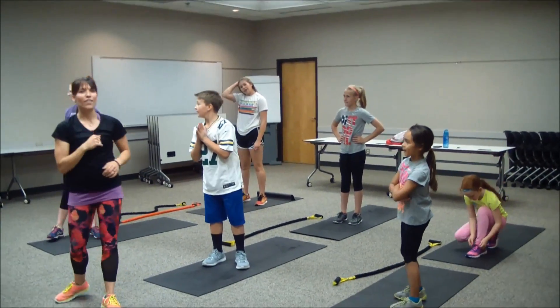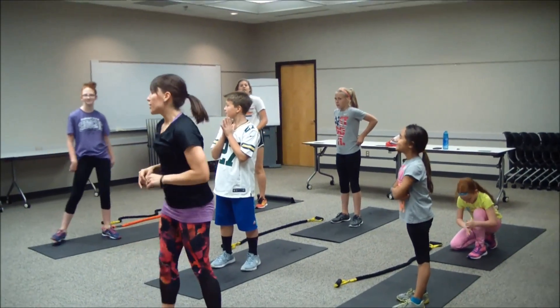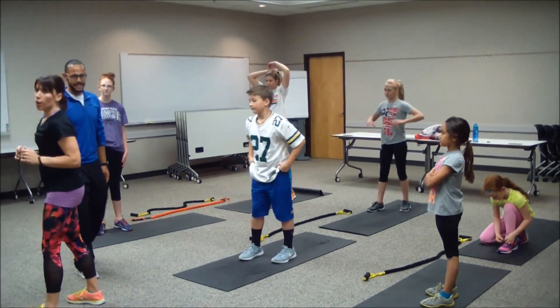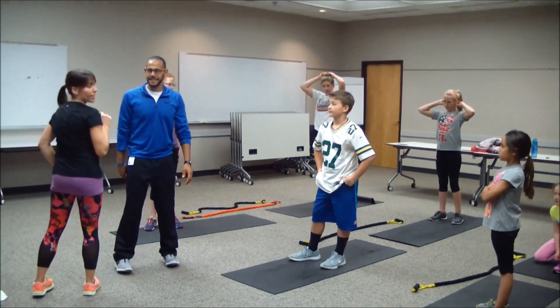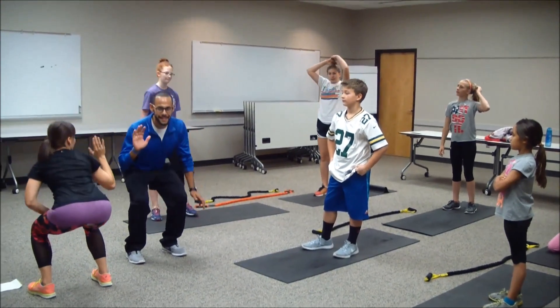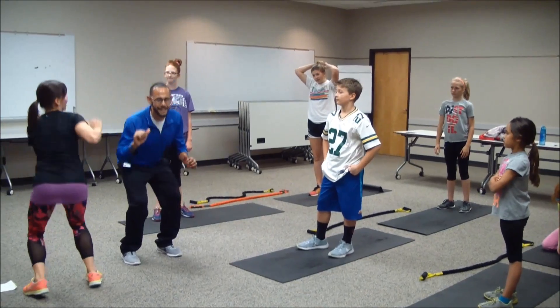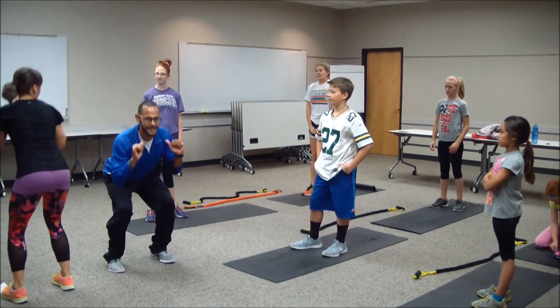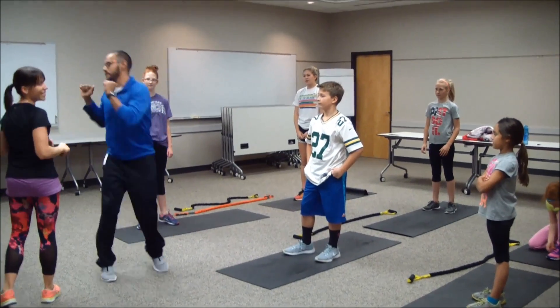So I'm going to bring Carlos in here — he's going to help me with some of these exercises. First one, guys, we're working that squat. It's going to be the squat clap. You're going to face your partner, squat, clap it, and then rotate — twist, squat, clap, and then twist. And so on.